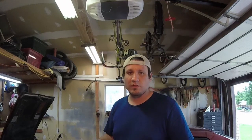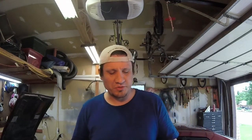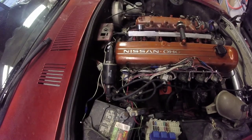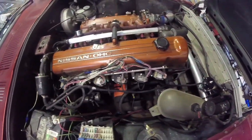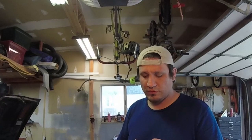I use GM spark plugs, or spark plugs that fit an LS engine. That sounds kind of strange — why would I do that? Well, I do it for a variety of different reasons, but they fit, they work, and they're perfect for what I'm looking for. They're also a little cheaper. They're also a 5/8 head, which makes my life a lot easier because of how I mounted the coils up and down the engine — makes it a lot easier to get to them, change them, and maintain them.